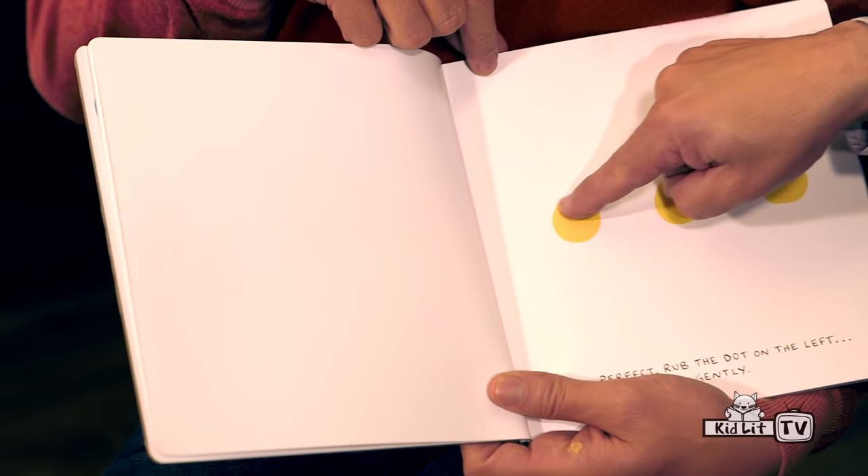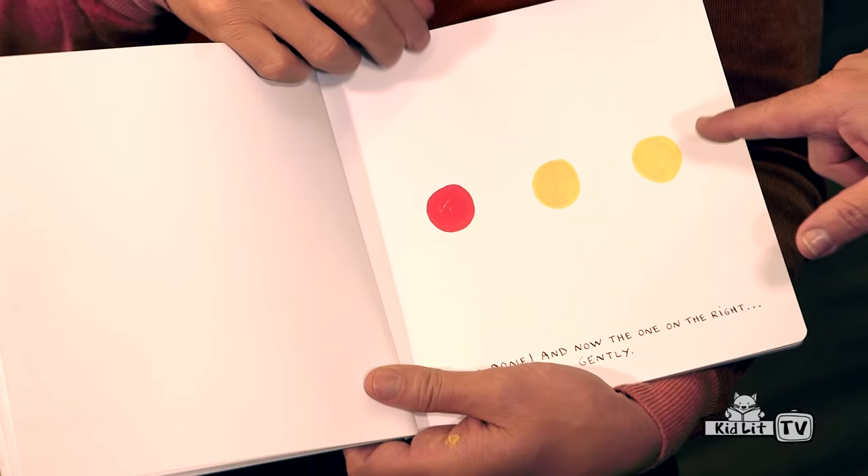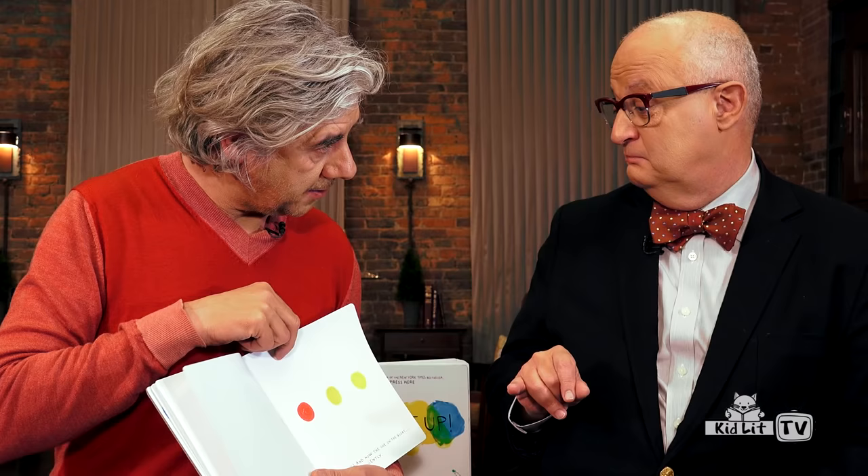Press here. Press again. Rub that dot gently. Gently. Thank you. Press that one gently. Press. No, rub it. Rub it.